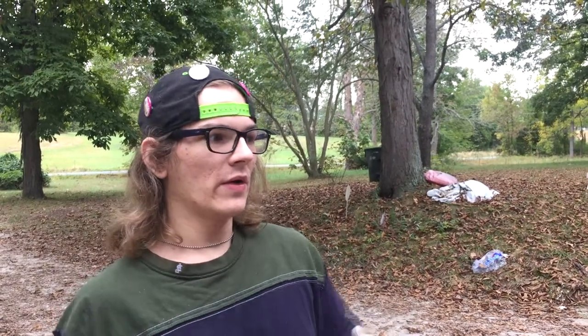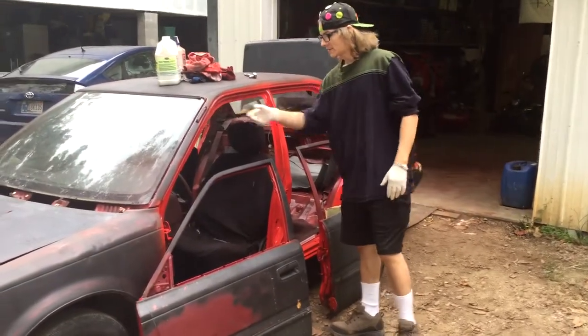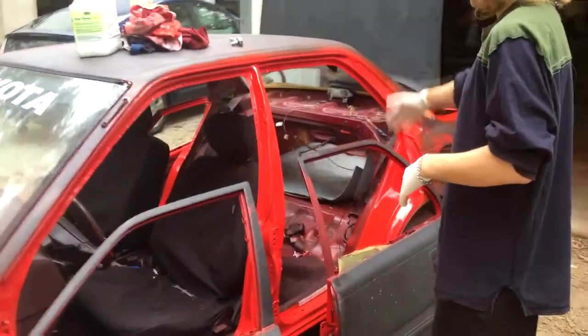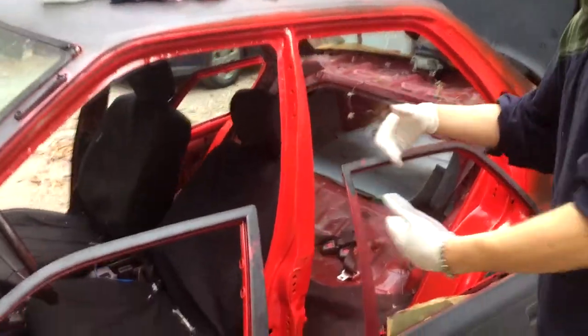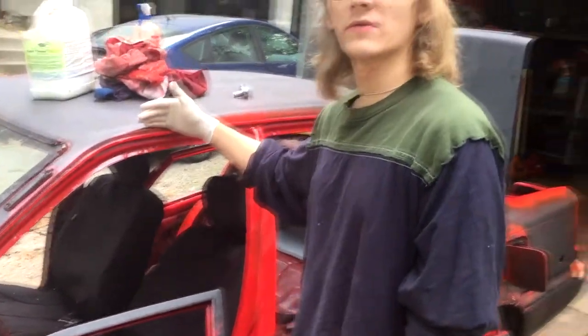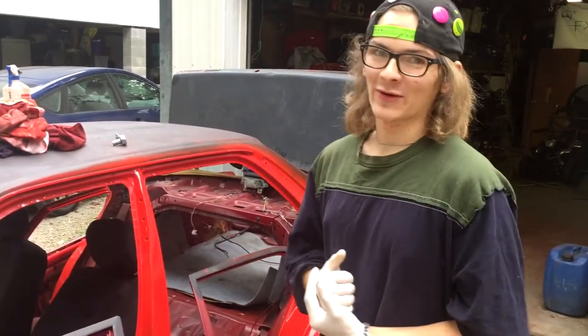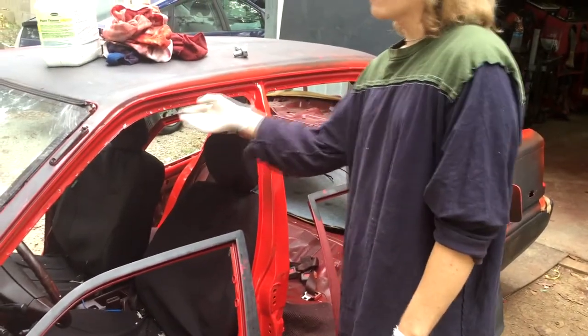We already stripped it down and got the door jams painted before we got the video started. So what we're going to do is paint the rest of the car and turn it into a non-$200 car. We tore everything out — the back seats, the trim, even the inside of the doors. The original color was Burgundy. We went to Orslans and bought a tractor red paint. It's a pretty good paint, pretty red. After we get done with this it's going to look pretty dope.